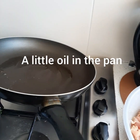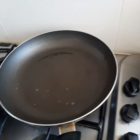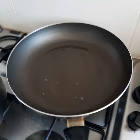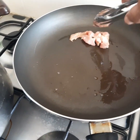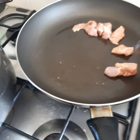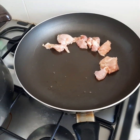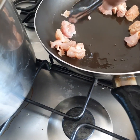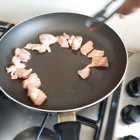Our pan is heating up quite nicely. I've got it on a medium to low heat for starters. We're going to add our chicken pieces, which are already cut to about a half inch, quarter inch diced size — whatever size you prefer. As long as they're cut evenly so they cook evenly.